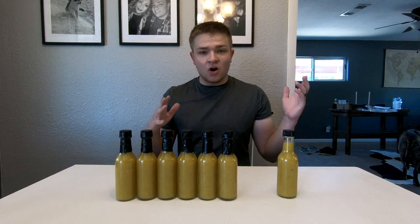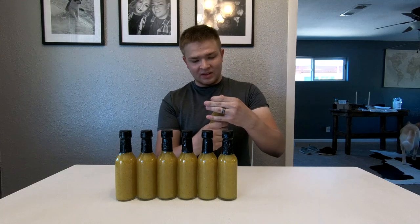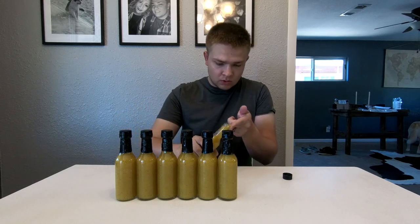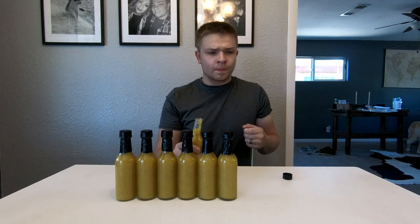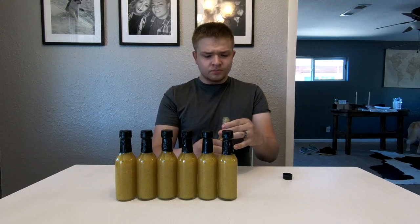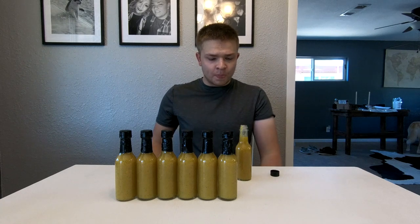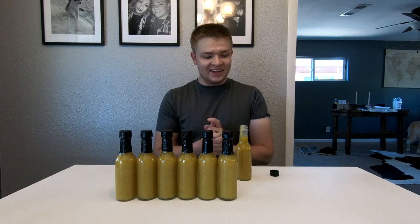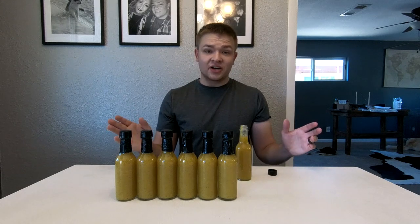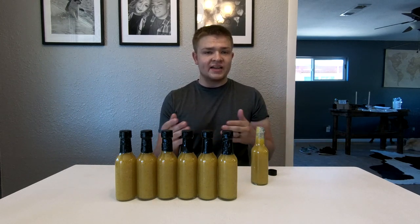So that pretty much wraps up our video. All we really have left is a taste test. I have this one bottle that I saved for myself — the rest I'm going to probably give to family and friends. Oh, that's really good! Oh my gosh, that's really good. It starts out really, really sweet. The heat takes about five seconds to actually kick in, but when it does, it's definitely hot. So very, very good — definitely try this at home. Let me know what you guys think, and let me know any other recipes that you guys like too. Maybe I'll try those out in the future. This should have a shelf life of a couple months to a couple years if you made it correctly with the right pH and by sanitizing the bottles.